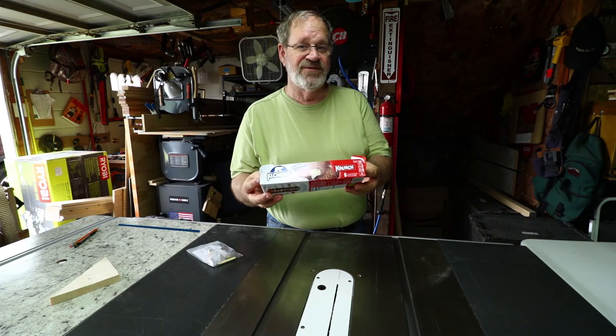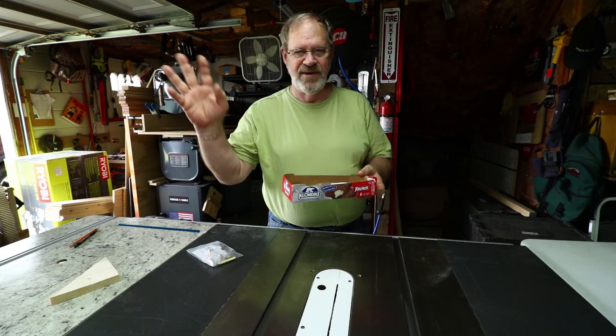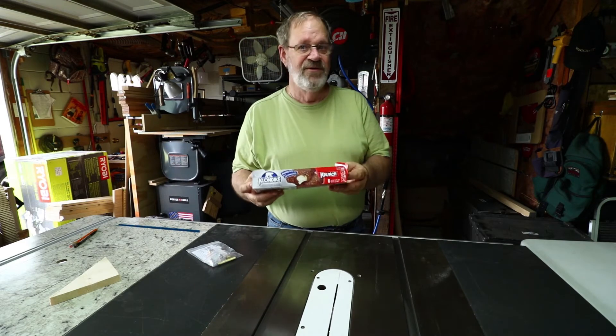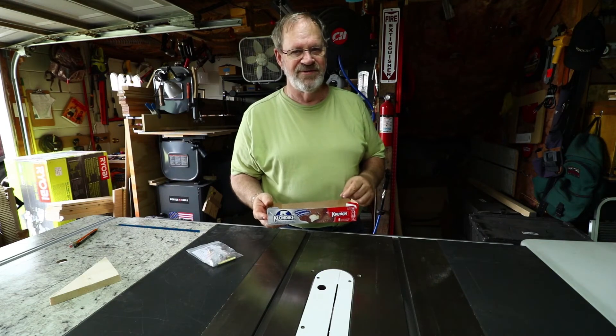I like using these Klondike boxes around the shop for a lot of different things — little organizers here and there, keeping little pieces around next to my lathe or my drill press or whatever. I even use these as organizers in some of my drawers. Very handy little deal. So tell your friends to save their Klondike boxes and give them to you so you can organize your shop.